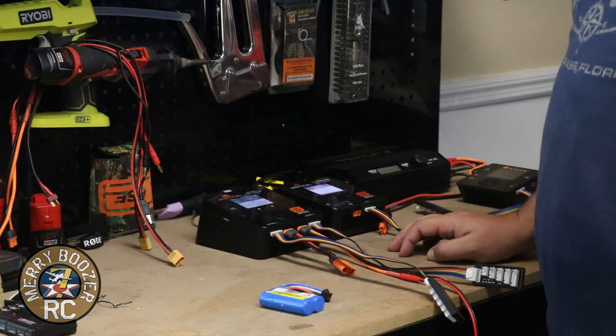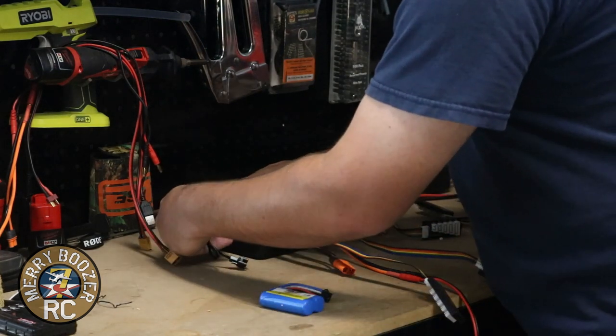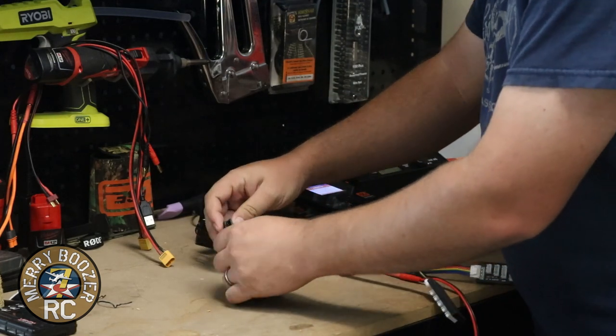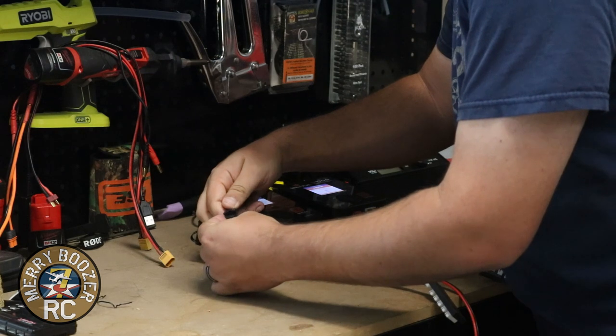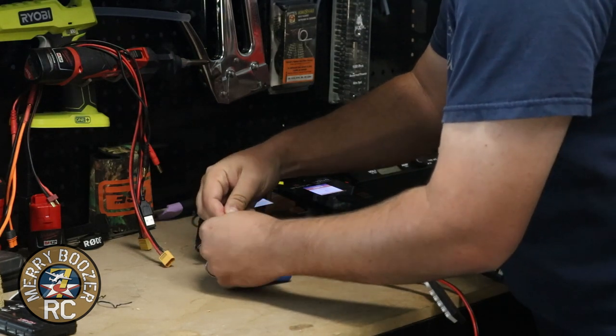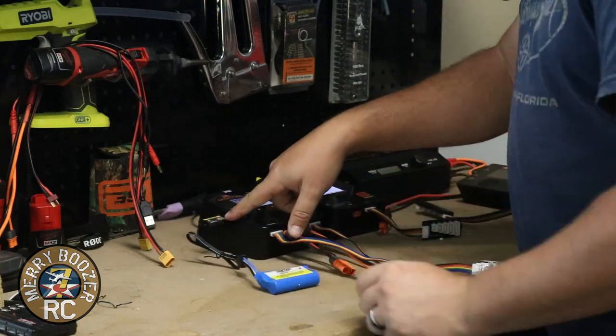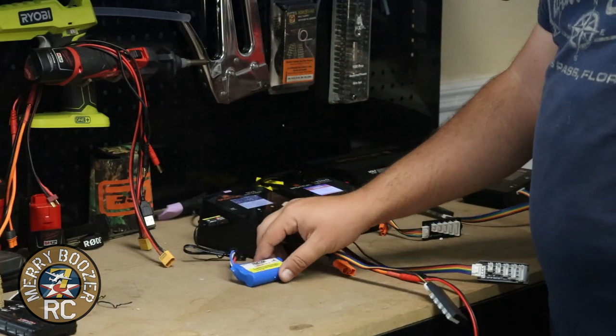We've got to get this thing charged up so we can go have a play with it. Plug your USB charger into any open USB port. If you have a Spektrum Smart charger, it plugs right into the side. Line it all up, plug her in. A little red light will come on. When the little light turns green, you're ready to go rock and roll.